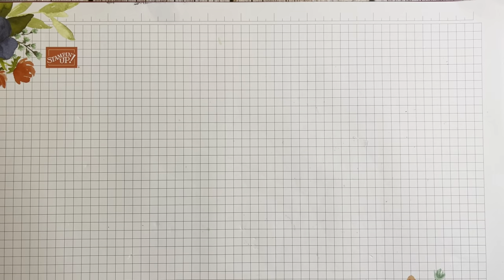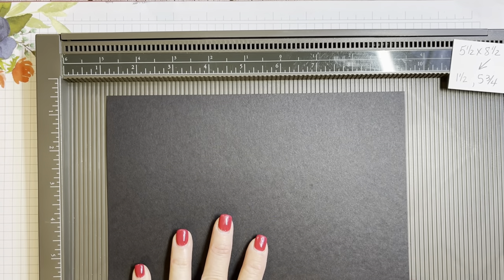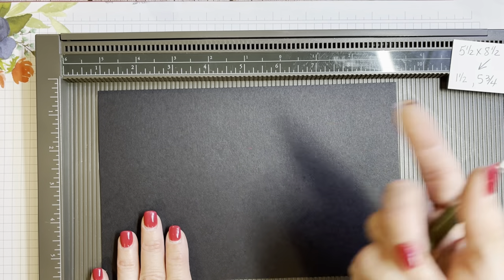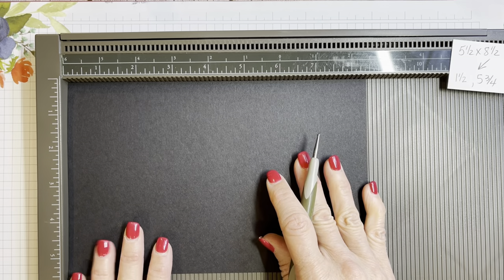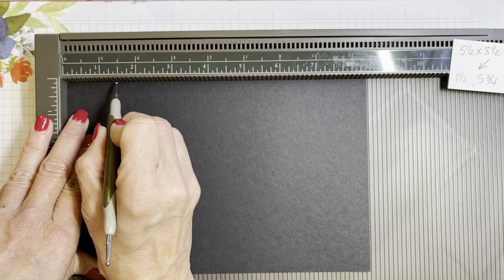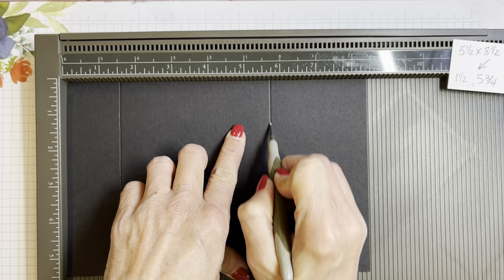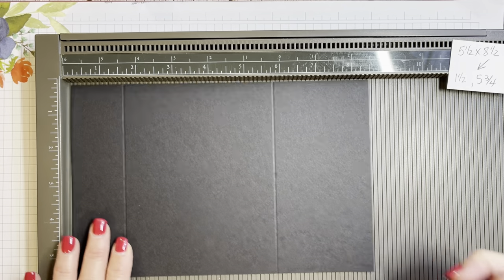Let's get started. I'm going to pull out my scoring tool and start with a piece of 8.5 by 5.5. All the directions for the cutting measurements and the products I use are on my blog, cindyleebedesigns.com. If you go underneath the YouTube description, you'll see Visit My Blog — press that link. There are also online links to my store underneath the YouTube description. So we are going to start with the 8.5-inch side at the top, and score it at 1.5 and then at 5.75.